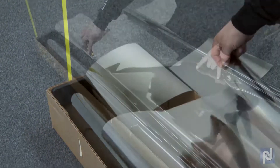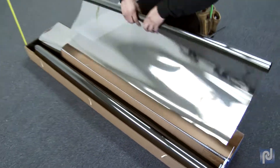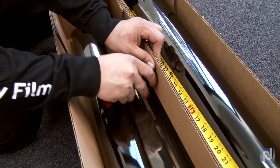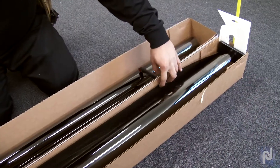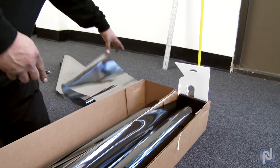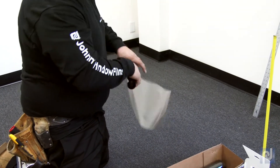Roll your splice piece towards the box of film, liner side in. Cut the film from the box and mark the roll as splice number one. Adjust the knife in the box to the width of the second splice. Once it is pulled to the desired length, cut the film from the box. Roll the film from the edge closest to the box with the liner side in, mark it as splice number two, and set aside the two marked rolls.